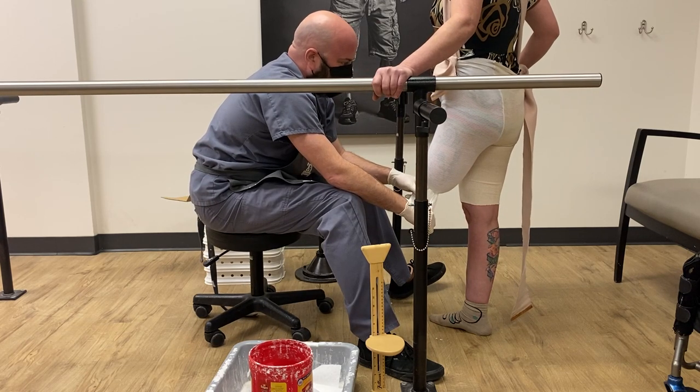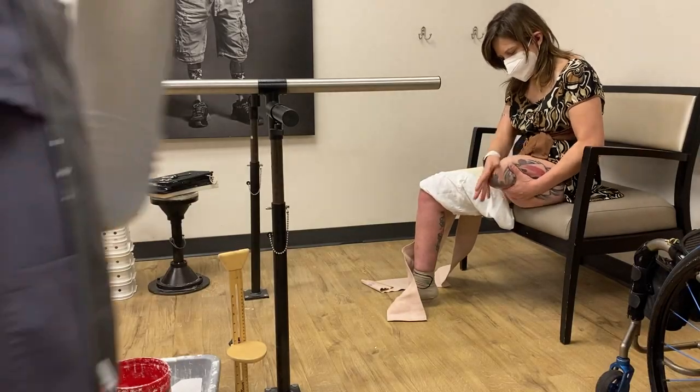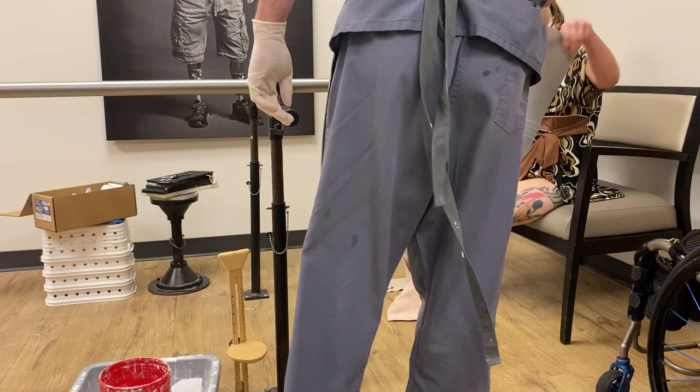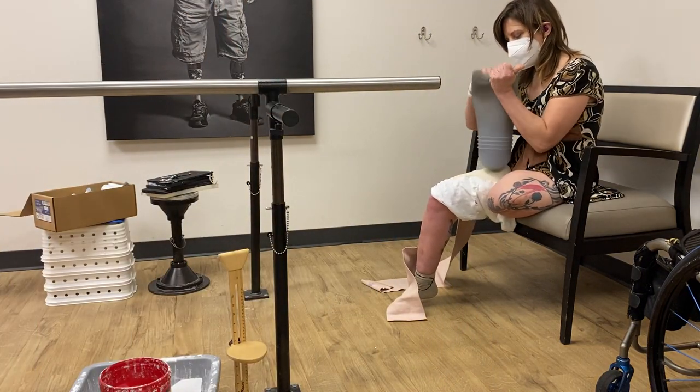We're not doing the skin fit one this way — we need to put your liner on. Put this on and mark it, and just cut it. We're gonna have to cut it.